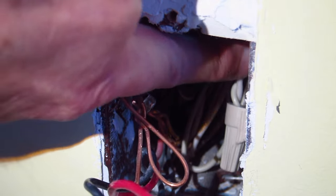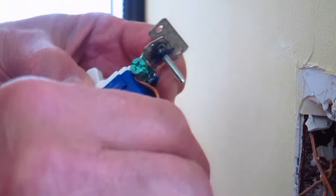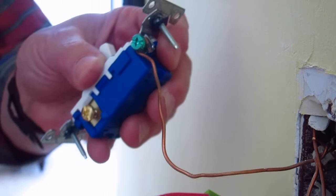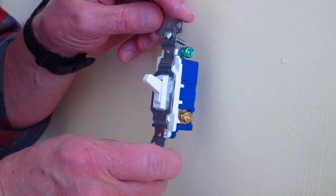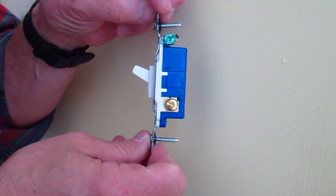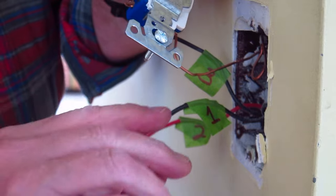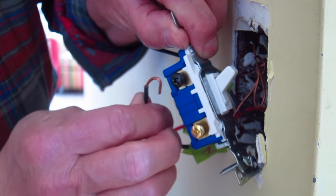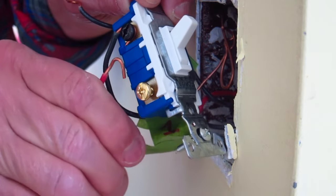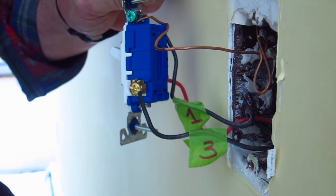Remember, the white neutral wires stay inside the box. You can start by attaching the bare or green grounding wire to the green screw on the switch — it's going to stay put there for the entire operation. Next, orient your three-way switch so the single black screw is up and the two brass screws are down. You're now going to play musical chairs with the wires. Attach the number one wire to the black screw at the top, the number two wire to the screw just beneath it, and the number three wire to the other screw on the other side of the switch.